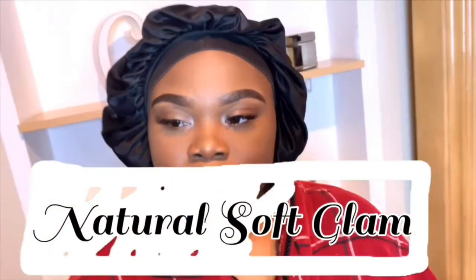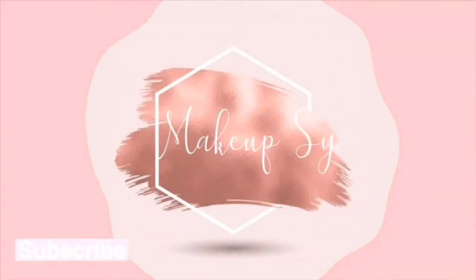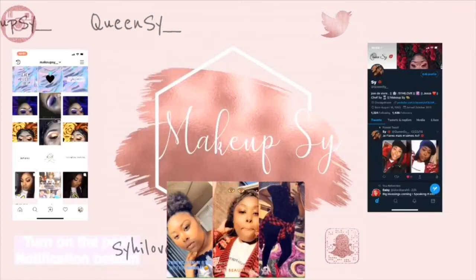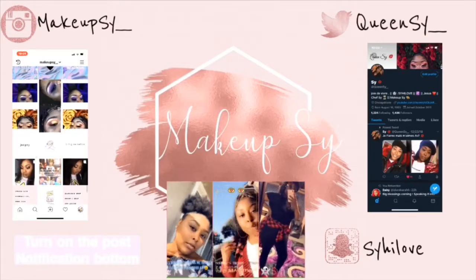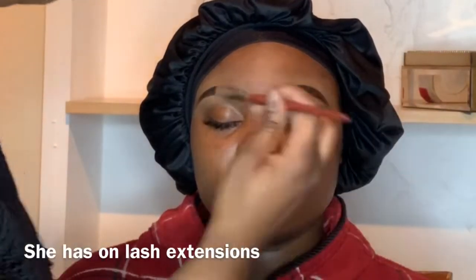Hey guys, welcome back to my channel! If you would like to see how I achieve this natural soft glam on my beautiful client, then just keep on watching. Starting out, I already did her brows off camera.